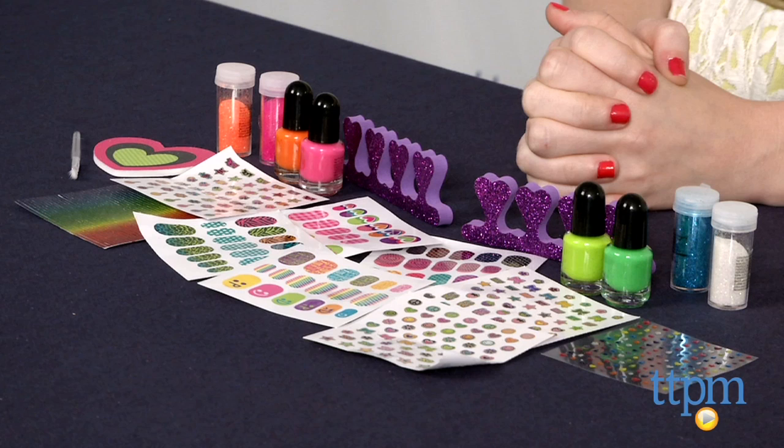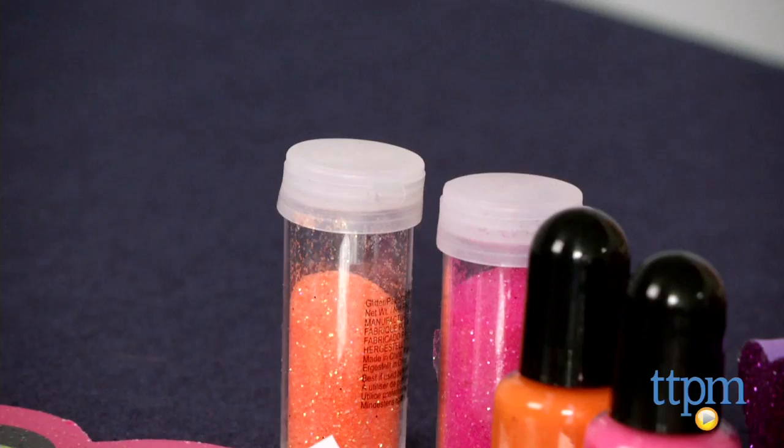Hi, this is Jen from TTPM, and I'm here with the Ultimate Nail Glam Salon Kit from Alex. Nail art is a trend that has steadily been growing in popularity over the past year or so, and nail art is getting increasingly more avant-garde and three-dimensional.